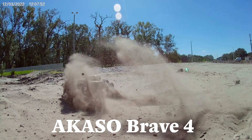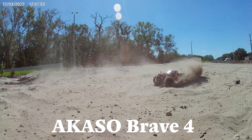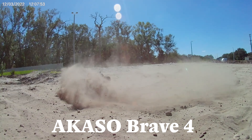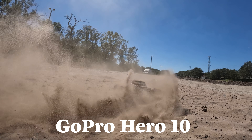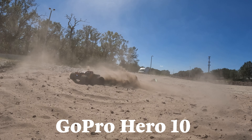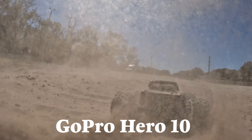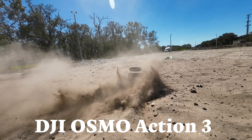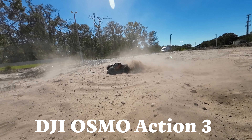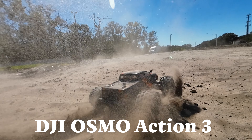Let's check out some slow motion. I'll start with the cheapest and maybe most overachieving camera, the Acaso Brave 4, just for comparison. For clarity, I have not done any color grading — this is all straight out of the camera. Here's the GoPro Hero 10 in slow motion. And finally, here's the Osmo Action 3 in slow motion, which I think looks pretty darn amazing. Nothing has been edited — just slowed down.